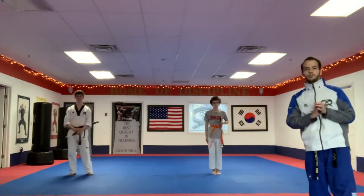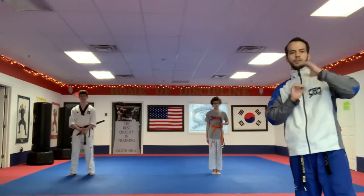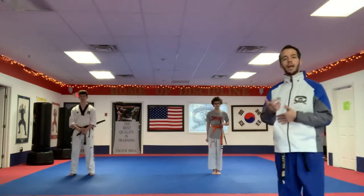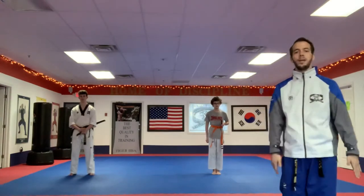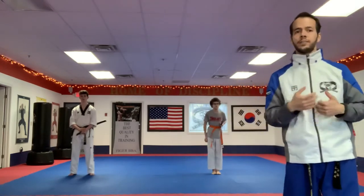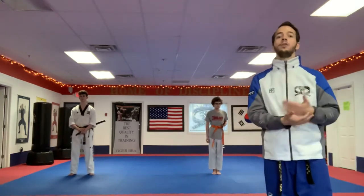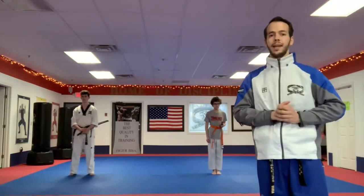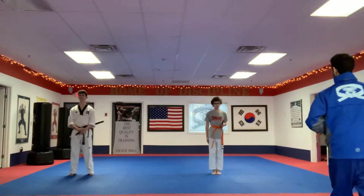Welcome to a Gumdo home training video from Tiger Black Belt Academy. You can use any of your swords at home, or if you don't have your sword or don't have space, just use your hand position. We're going to go through a number of drills mainly centered around conditioning to get the exercise, but you should pair this video with the curriculum videos currently on the website.